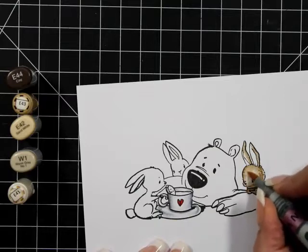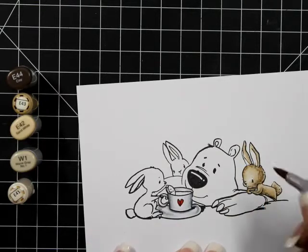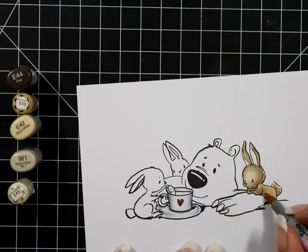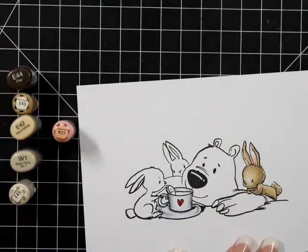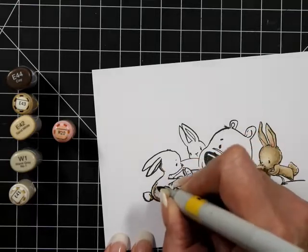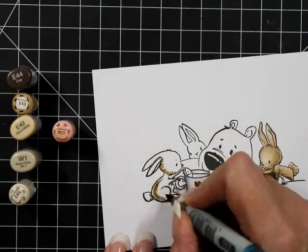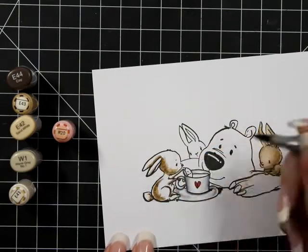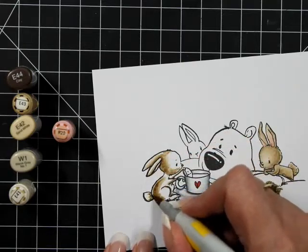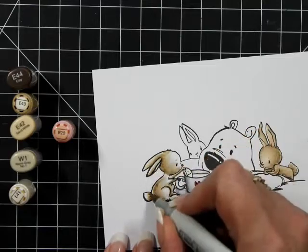Let's go back to the card for a minute. I've got E44, E43, E42, W1, and E41 on all my bunnies. I'm giving a little bit of stippling just to give a sense of fluffiness — mostly stippling on the E44 and E43, probably a little bit of the E42, blending that out with the W1 and E41. All my bunnies are colored the same. In the center of his ears I'm using R20, then going over that with E41 to blend it in so it's not a stark contrast.